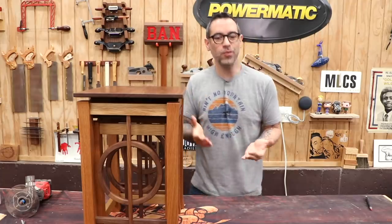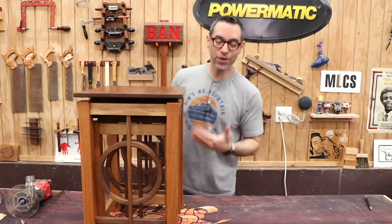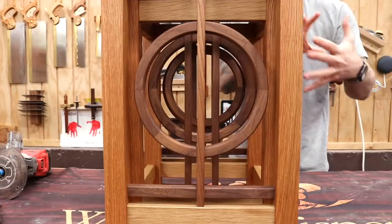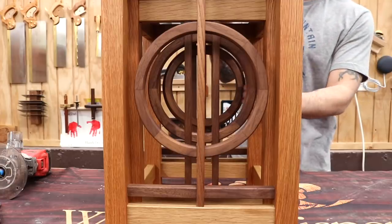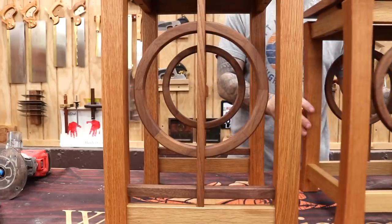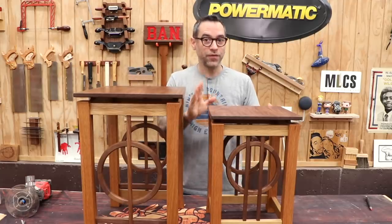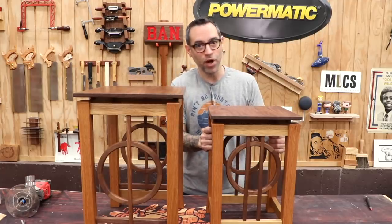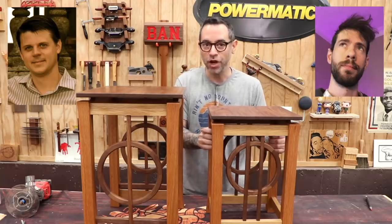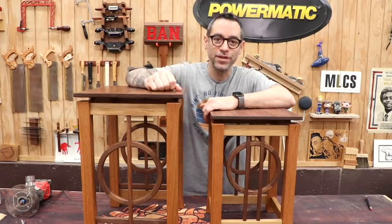Nesting tables are kind of cool because they give you two design opportunities. One is when the tables are nested together — in this case we've got sort of a circle within a circle thing going on. But you also have the opportunity to make each one its own interesting standalone design when the two are apart. This was definitely a design challenge for me, and I got some help from friends: Brian Benham and John Funk, thank you so much. But I want to show you how I made these, so let's get to it.